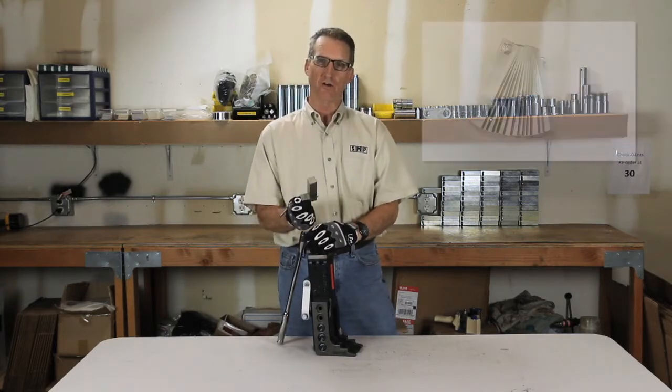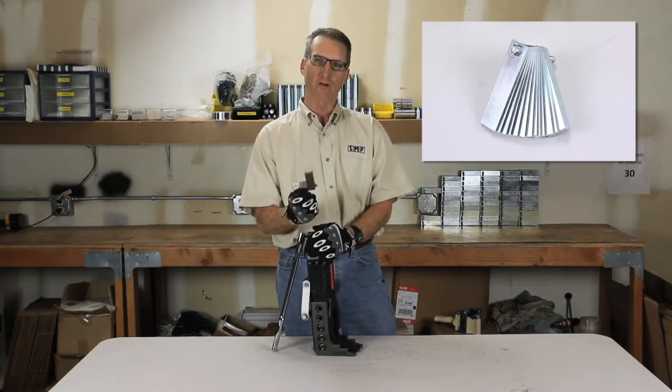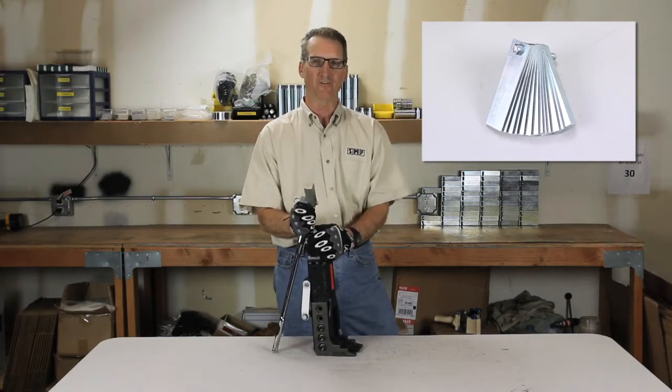We always recommend chalking your work. Never leave your flange spreader in between the flanges. We recommend using the SMP multi-thickness safety chalk.